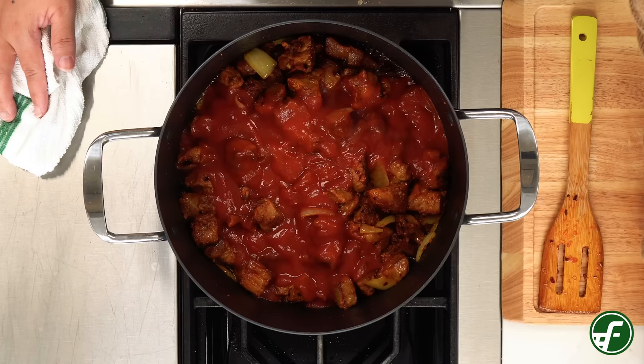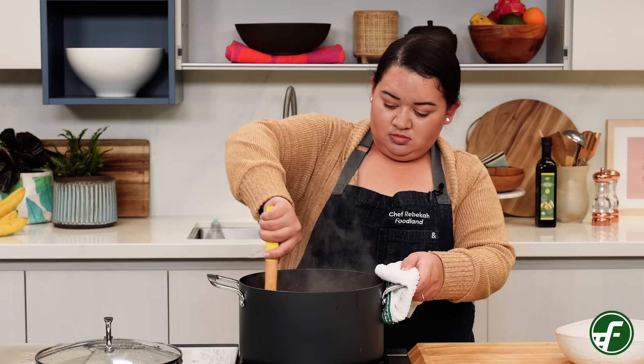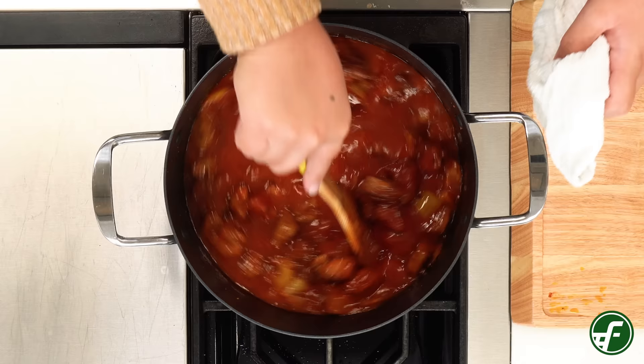Next we'll add two cans of tomato sauce and eight cups of water to the pot and bring to a boil. You could also use chicken broth instead of the water for more flavor. Once the stew starts to boil bring it down to a simmer and cook for one hour, stirring occasionally to prevent the pork from sticking to the bottom of the pot.